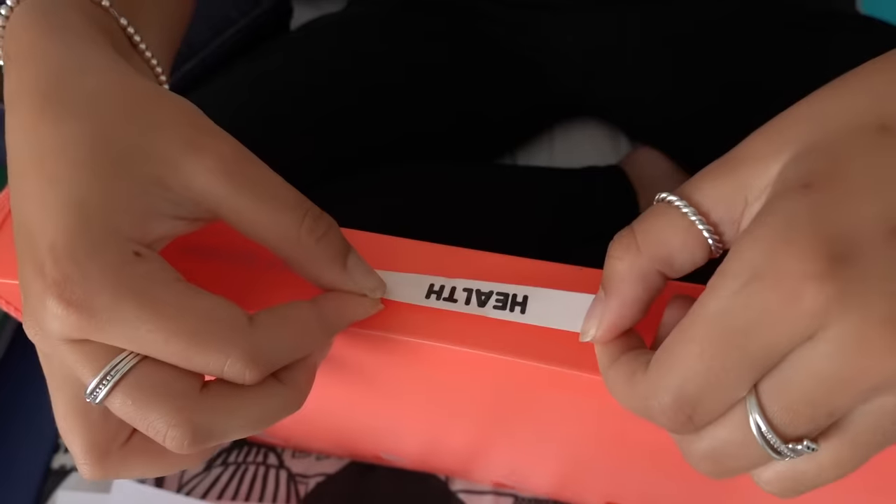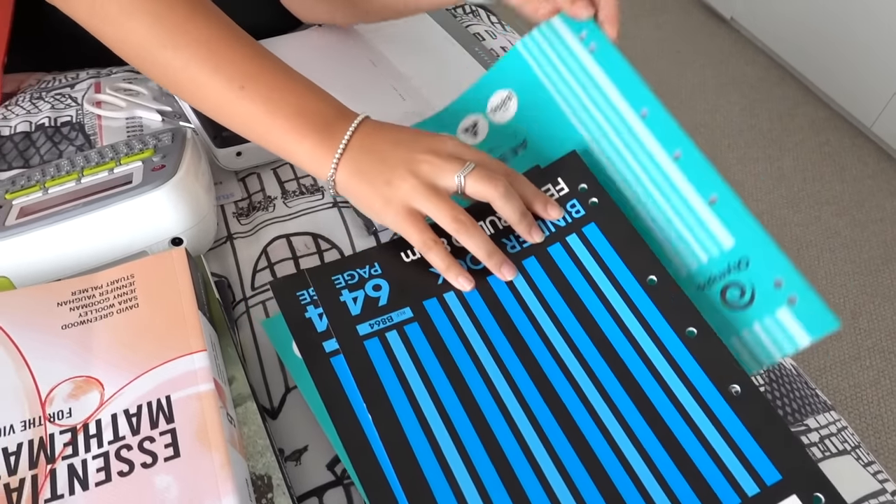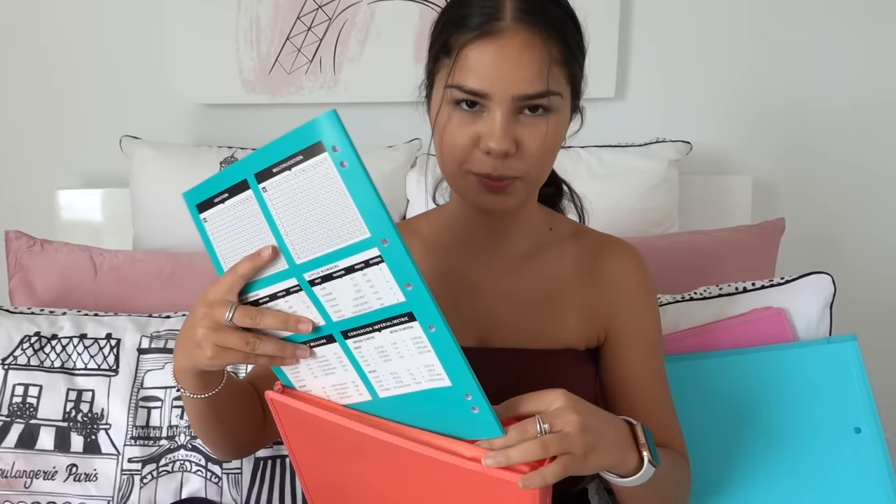Next is health — I'll use this bright neon orange folder. I'll quickly make the label, and we only need one book for this. That was pretty easy!